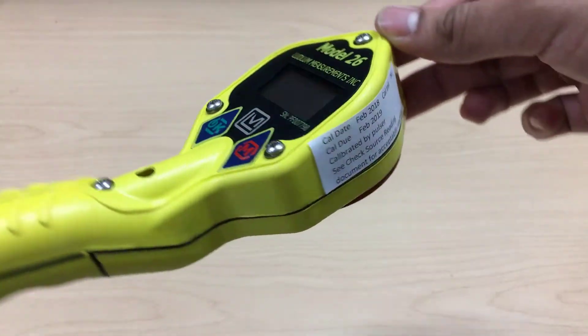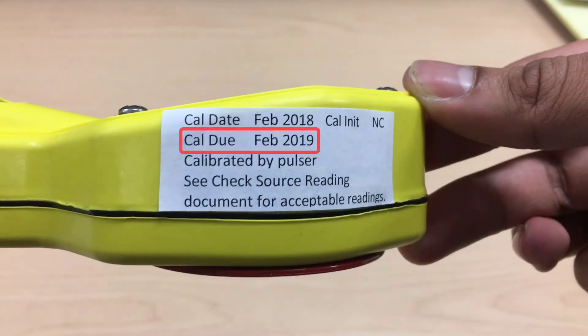The first step before using the meter is to verify that it has been calibrated within the last year. If today's date is past the calibration due date, then the meter may not be sufficient for use.